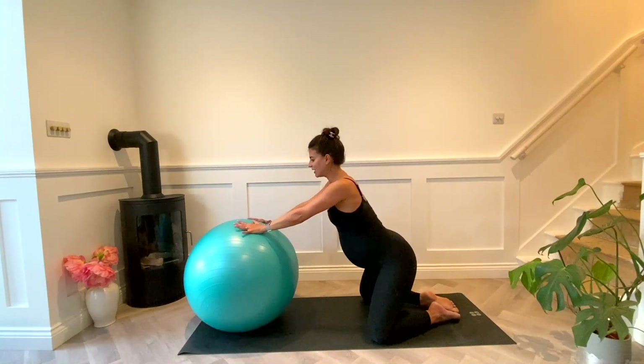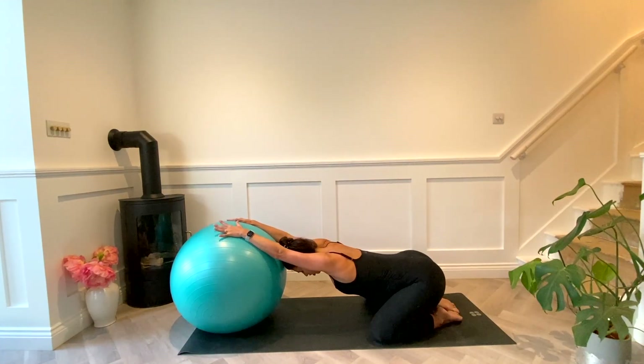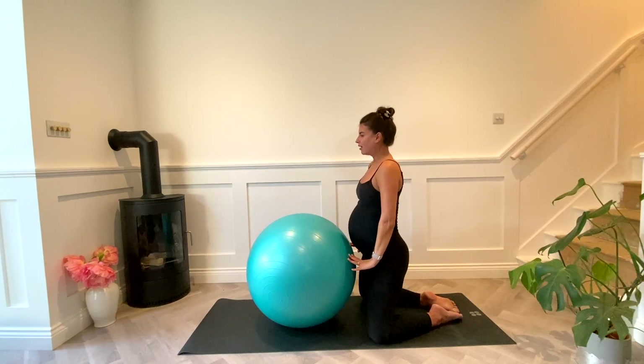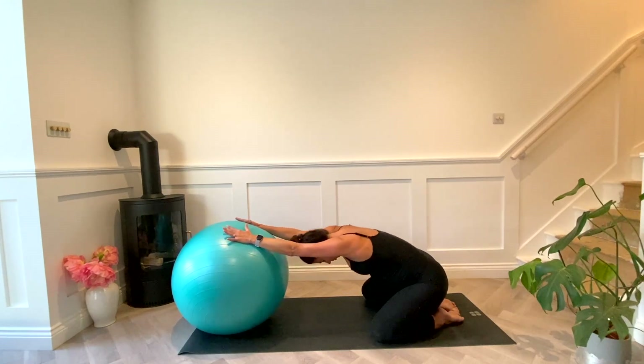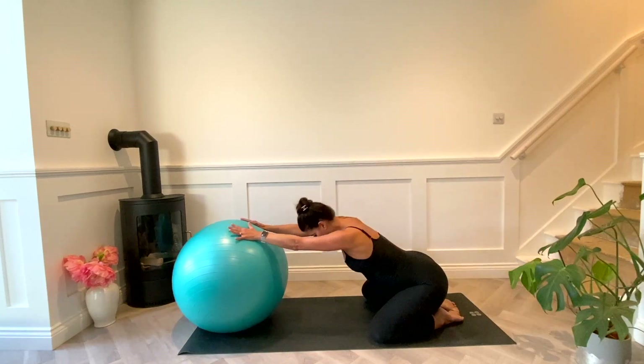Bring that knee back, take your knees nice and wide, send the hips back and drop into your child's pose. Hold it here, breathing into it. From here you're going to carefully ripple yourself up and then roll back down. You can either keep your hips down or lift and then roll back out.